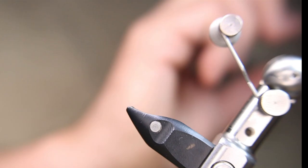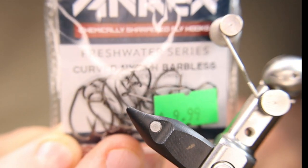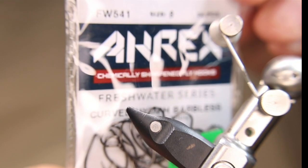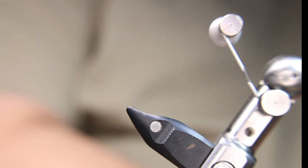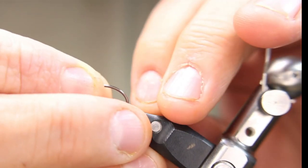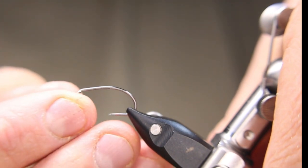I'll start off with an A-Rex in a size 8 freshwater series — it's a curved nymph hook. Hard to see there, but it is a size 8. What I'm tying is a booby, but with a bit of a twist.